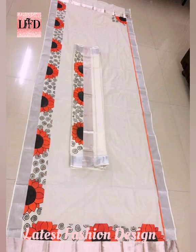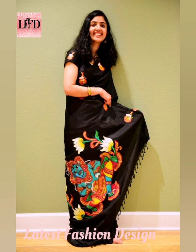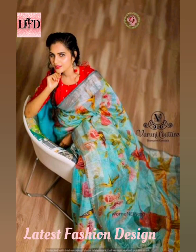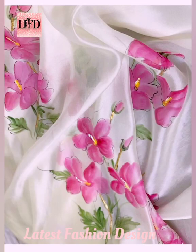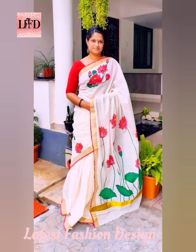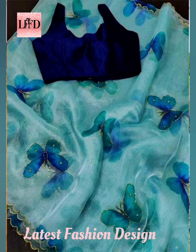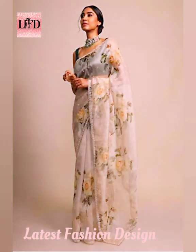Thank you. I hope this video will help you to design and paint your shari.